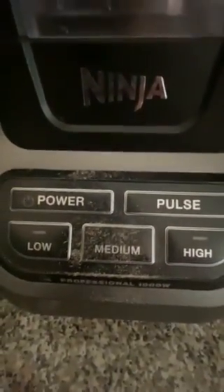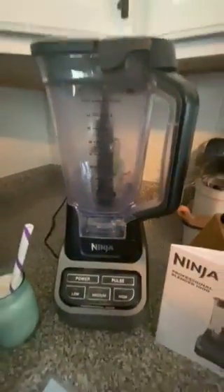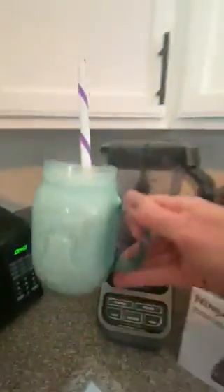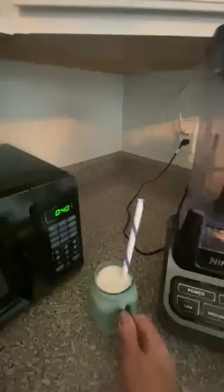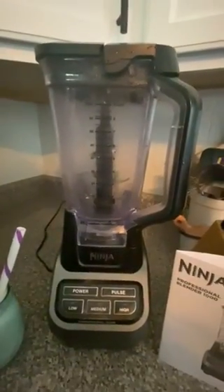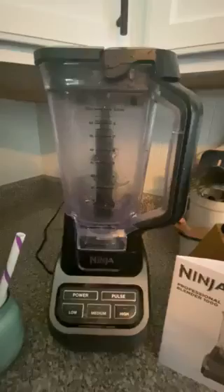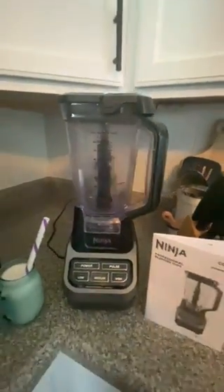There's a little stain on there from my drink this morning — that shows how much I use it. This morning I made a nice chocolate low-calorie, low-fat drink with a little bit of whipped cream on top. It does great with that — I used a cup of ice and it blended up so smooth. You don't have to worry about using it for ice or rougher vegetables; it really does a great job of chopping it up. Thanks for watching.